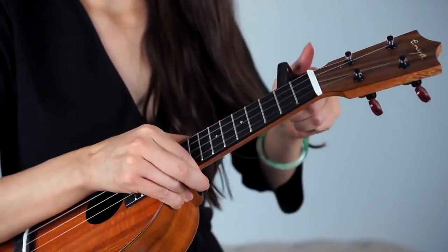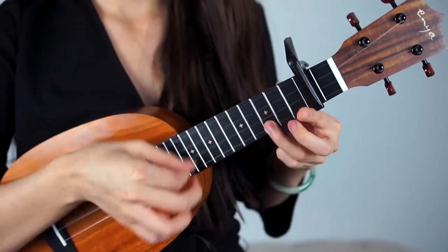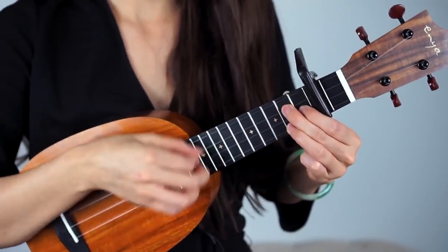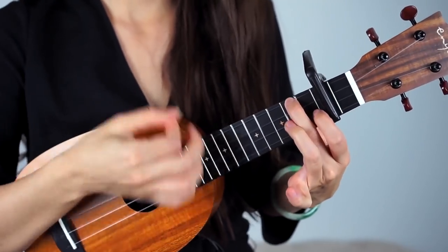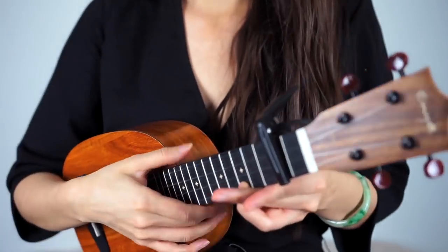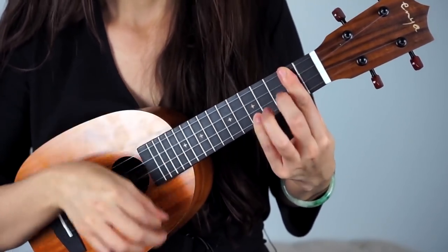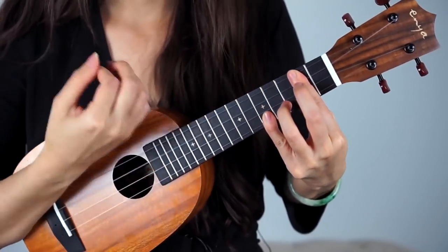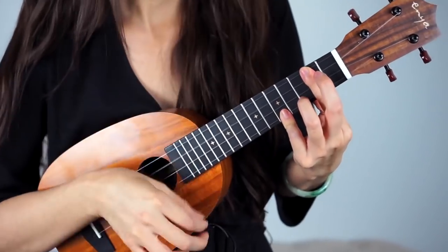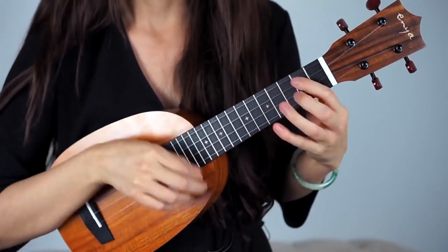Okay, let's try it with a capo. Now take a look at the capo in action.